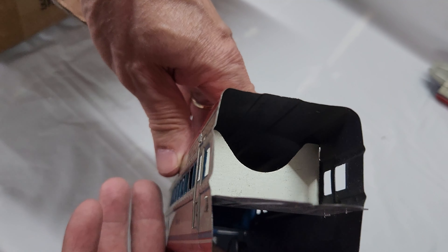Alright, now for the moment of truth — will it run? Here's what I was talking about.